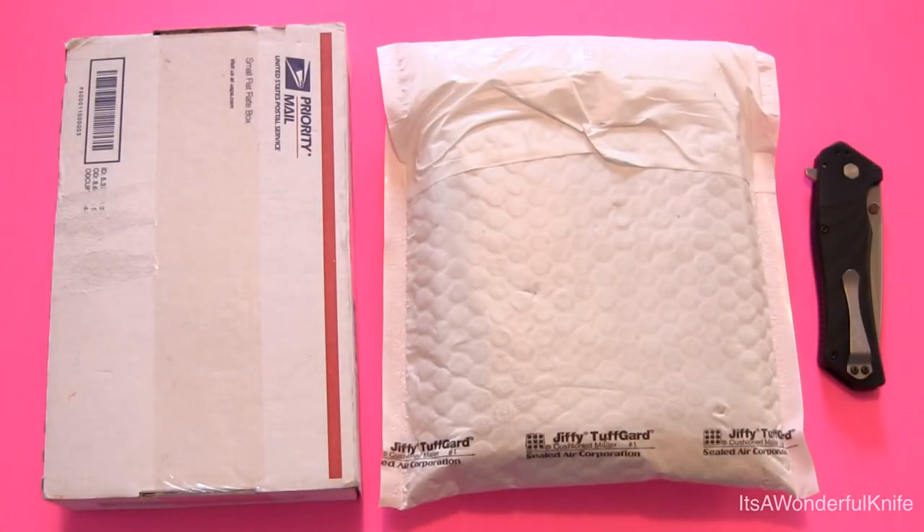Hey folks, thanks for tuning in for another video. As you can see from the title, this is another new purchase video. I've got several new knives here. Like I mentioned in some past videos, I got the opportunity to pick up some knives that I've been wanting to try for a while, so I'm going to go ahead and jump at the opportunity and get these while I have the chance.